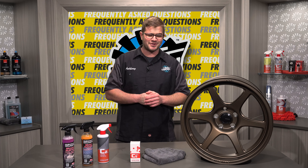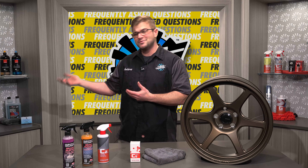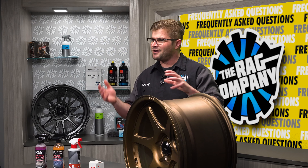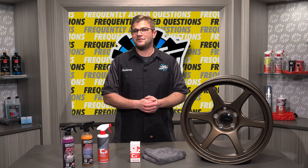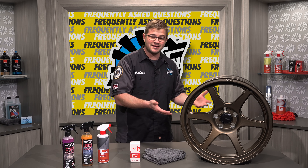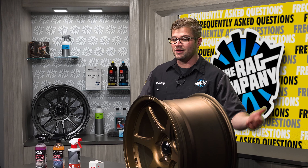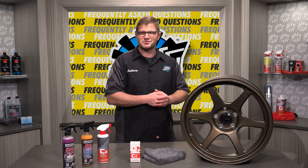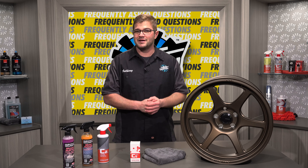So you just ceramic coated that new pearly set of wheels, or maybe even a used set of wheels. How do you maintain that ceramic coating afterwards? Some of the benefits of a ceramic coating are that they are much easier to clean, they have chemical resistance, and higher temperature resistance as well. But ultimately, the easier-to-clean aspect is what typically wins people over, because let's face it, we hate brake dust.